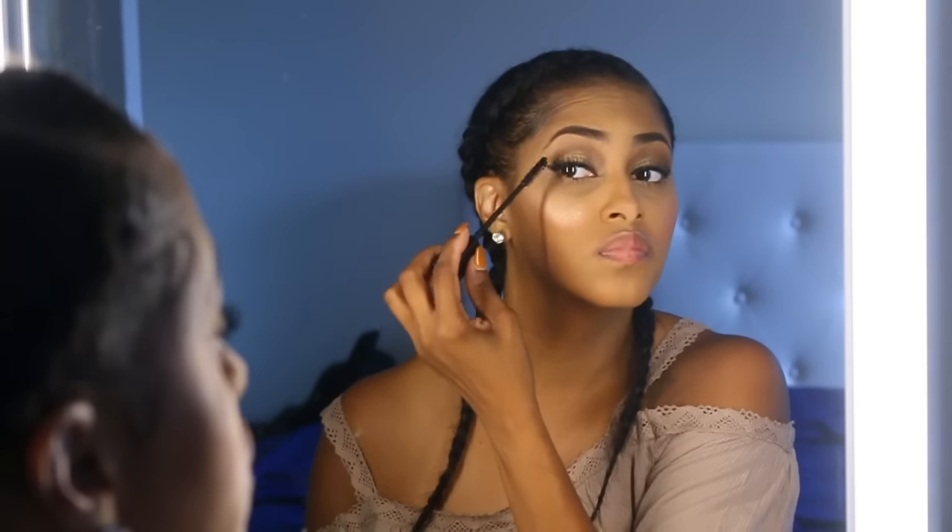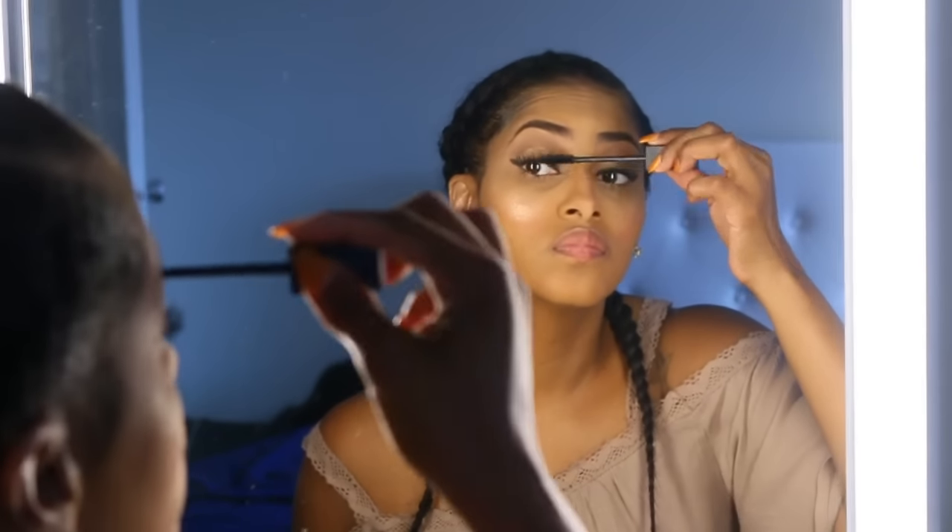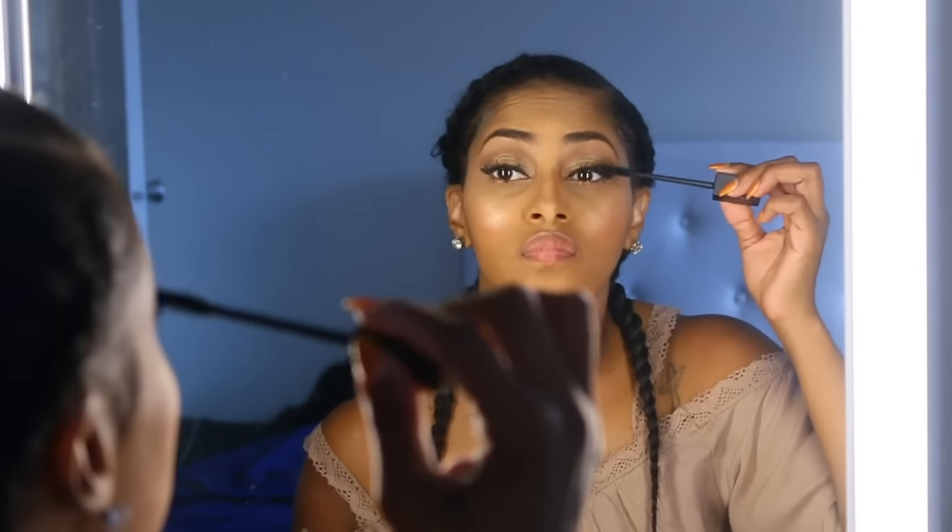For my mascara I'm using the Smashbox Indecent Exposure. I also lined my eyes with the ELF cream eyeliner. And I am using the color True Grit by Smashbox — it's a liquid lipstick, and I do have a video featuring all of the other colors as well if you guys want to see that.